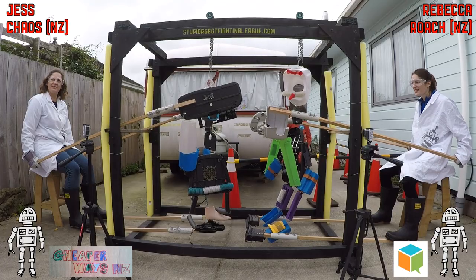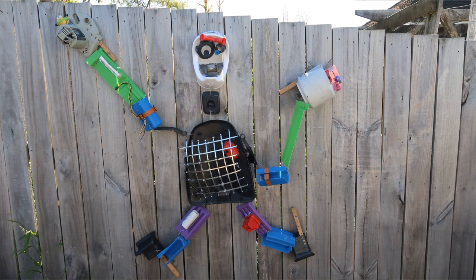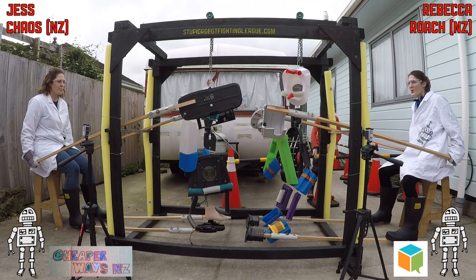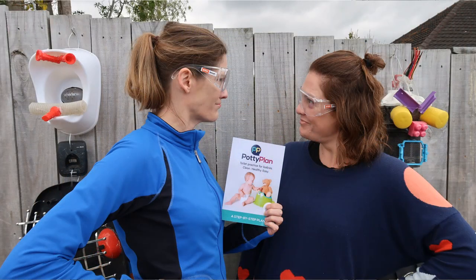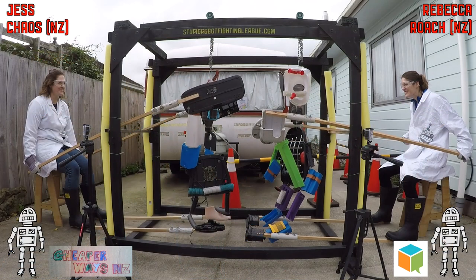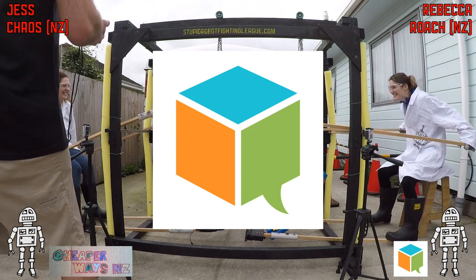On the right you can see Rebecca fighting with Roach. Rebecca designed and built Roach and recently swapped out his original head with a potty. The potty head is a cunning marketing ploy to promote Rebecca's latest book, Potty Plan — link in the description. Thanks to Chatterbox NZ for supporting this video.